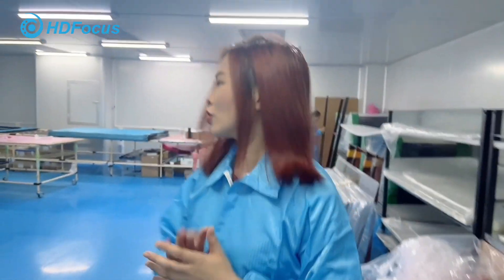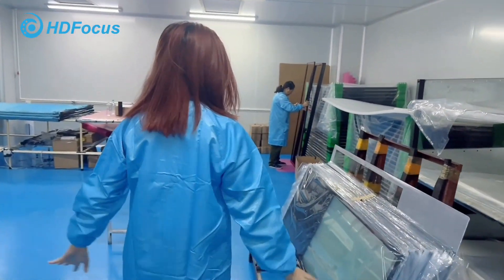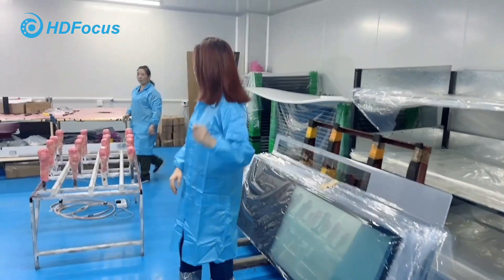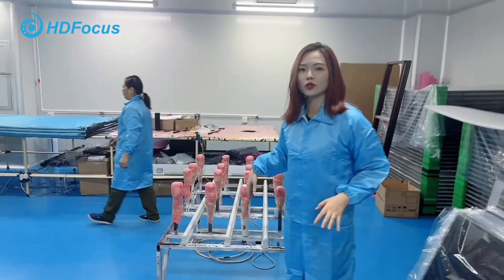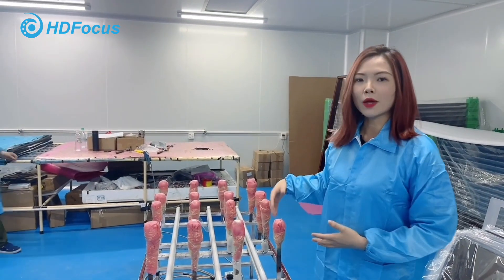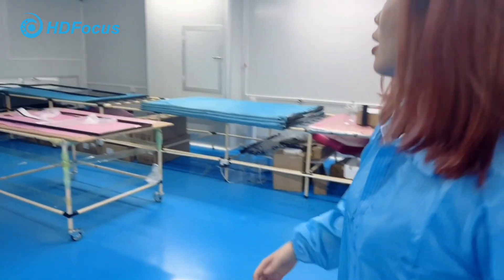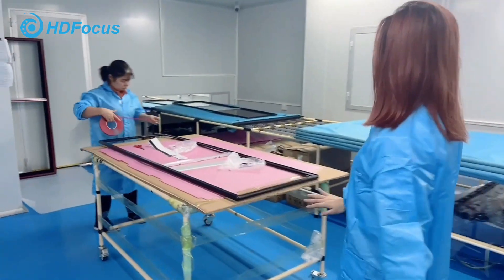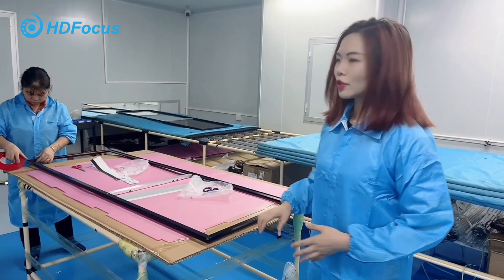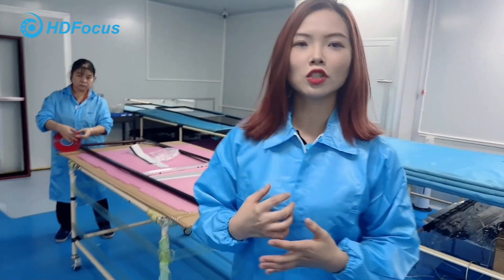This is our first workshop. And this is the camera glass. In this area, our workers will check the panel's quality. This is to check the quality of the brand of the smartphone to make sure the appearance looks good.